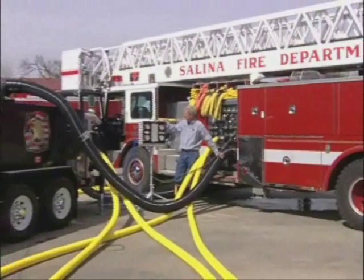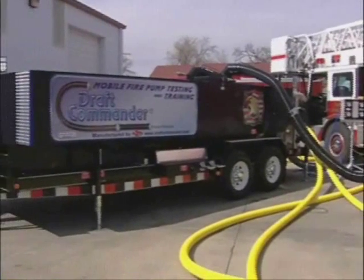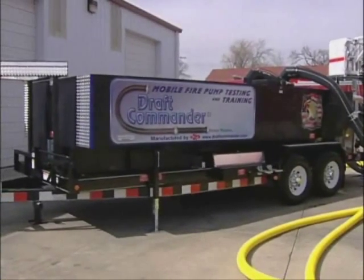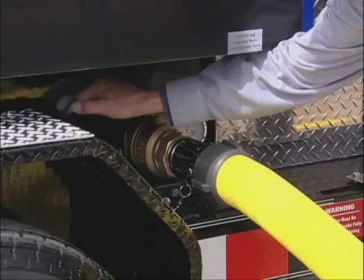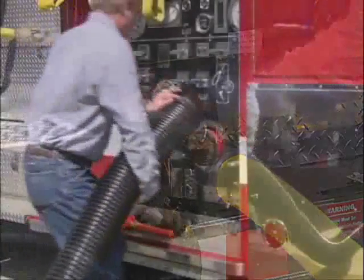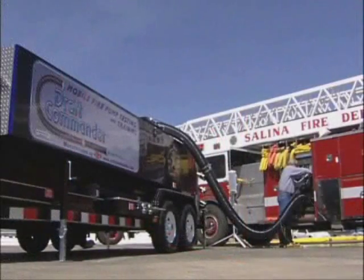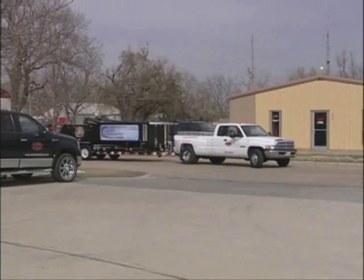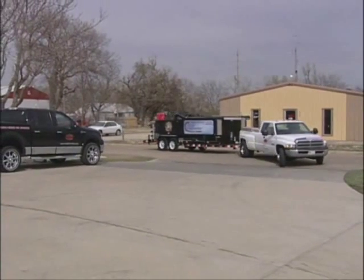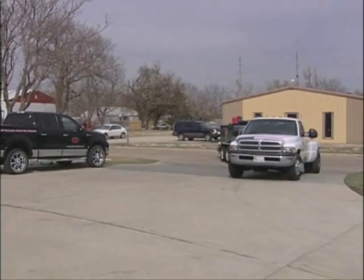The Draft Commander 3000 comes equipped with everything you need to perform pump tests and training exercises. All you do is park the trailer, drop the jacks, connect to a hydrant or tanker and fill the tank while you are hooking up the apparatus to the Draft Commander 3000. Setup is safe, simple and convenient. Now you can perform pump tests and training exercises at your location, test fire hose, conserve water, and lower your ISO ratings with clean, clear and cool water from draft.